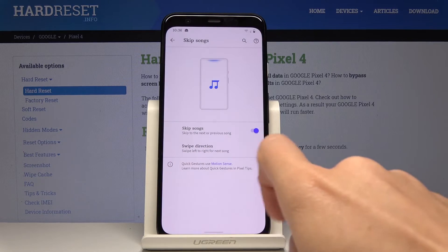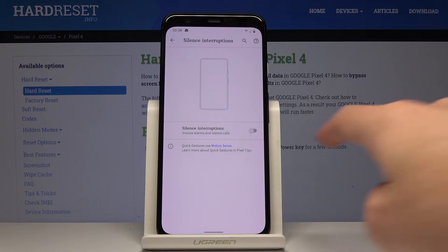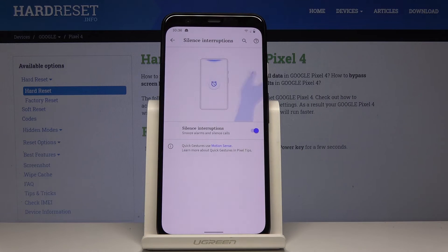That depends on your own preferences. You can also silence interruptions if you want — the same way, just click here to activate it, and you will be able to snooze alarms and silence calls by just sliding your hand around.